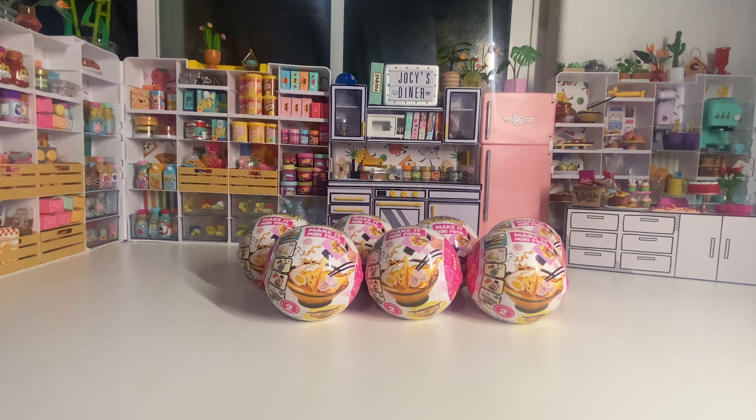Hey guys, it's Chelsea. I'm doing a different kind of video today. My boyfriend Eric is here with me. We have seven Miniverse Diner Series 2 capsules to open. I'm still looking for the banana split — maybe he'll give me good luck today. He's never opened a capsule before, so it'll be fun to see him do it. We'll go ahead and get started.